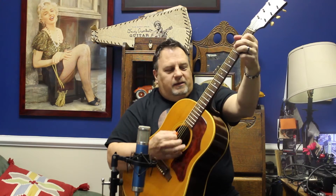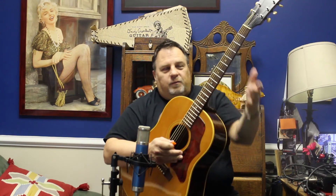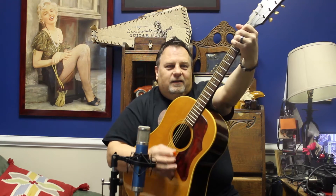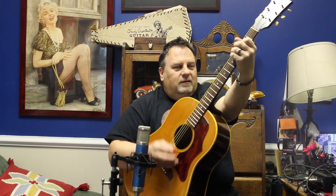By no means does it have a thin and wimpy tone. This guitar sounds very balanced from top to bottom. Listen to that low E. Great for strumming.